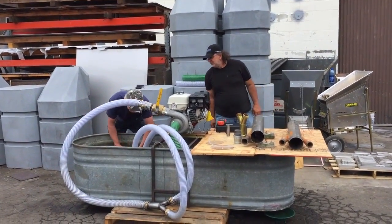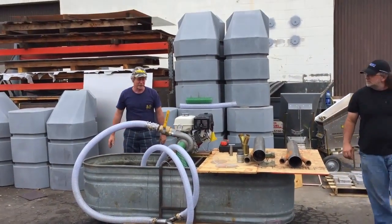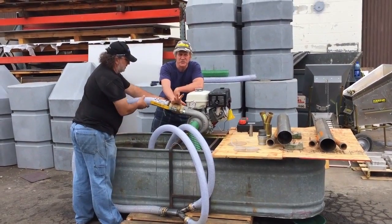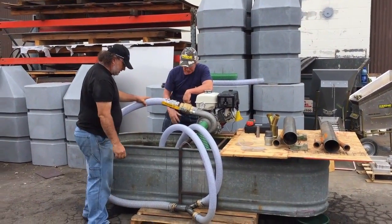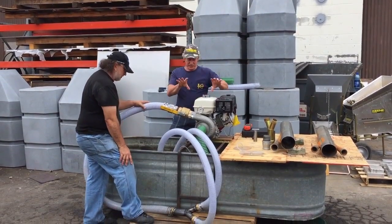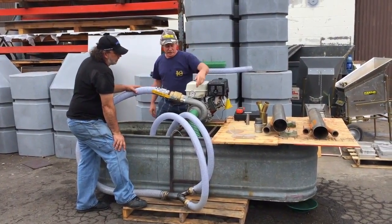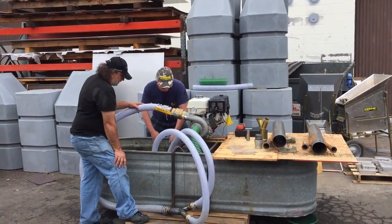We've got to prime this thing now. Whenever you prime one of these pumps, you've got to remember that normally you have a garden hose port that you can loosen up. Since we don't have a garden hose port here, we're just going to crack this loop so the air can get released when we prime it. Inside your foot valve, you have a one-way check valve. So every time you thrust the foot valve through the water, the water climbs in the hose. You pull it back and thrust it forward — the water continues to climb higher and higher until you have the water full all the way to the pump. It's a big pump, so it takes a little bit of work to prime it manually.